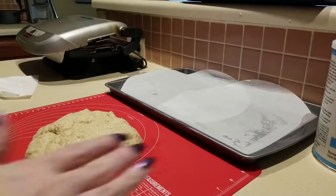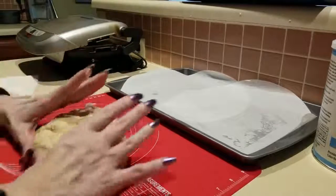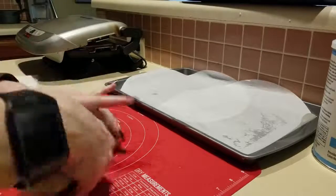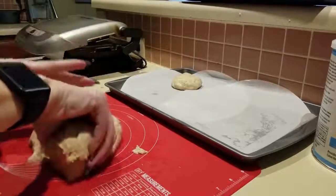I have my parchment paper out — I didn't have regular parchment paper so I used my pizza parchment. Here's what my dough looks like. I'm just going to give this the old college try and see what happens. Her recipe makes six.